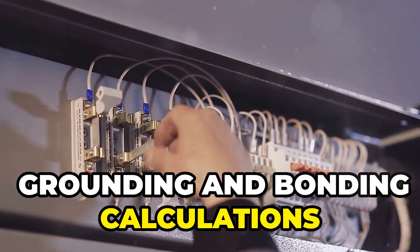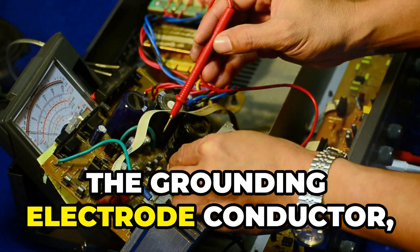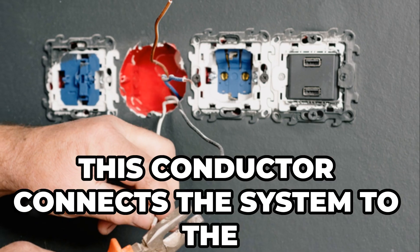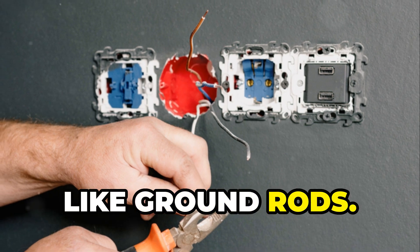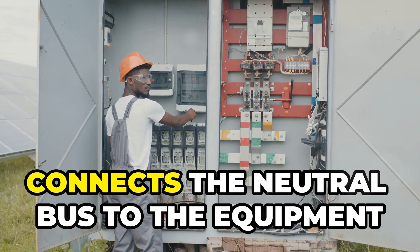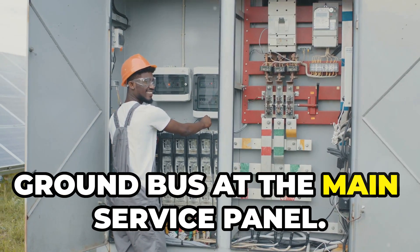Grounding and bonding calculations involve four types of conductors. First, the grounding electrode conductor, sized according to NEC table 250.66, connects the system to the grounding electrode, like ground rods. Next, the main bonding jumper, also sized according to table 250.66, connects the neutral bus to the equipment ground bus at the main service panel.